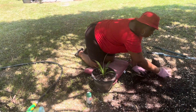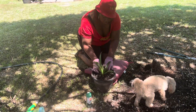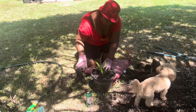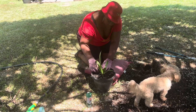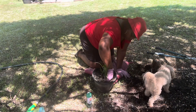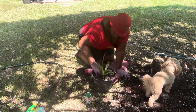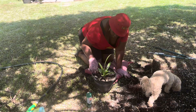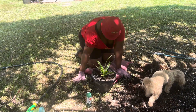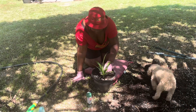Get a little bit more mulch. We're gonna watch this yucca tree and see what it does. Oh, it's got a ladybug on it — good luck, good luck!